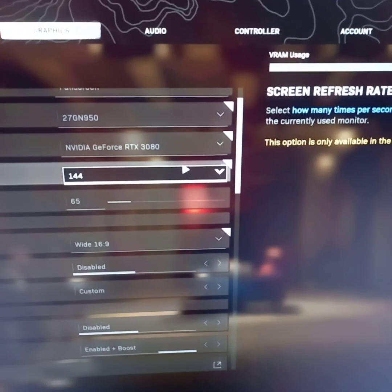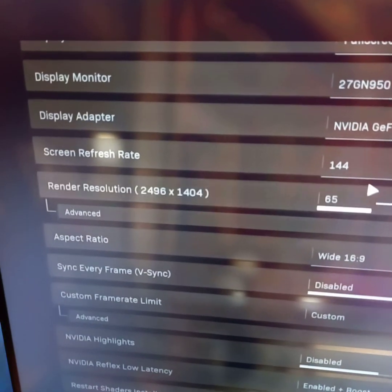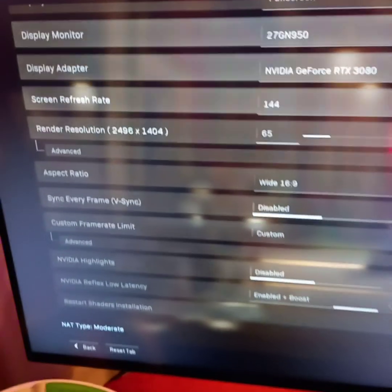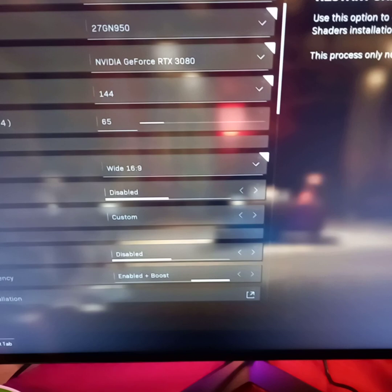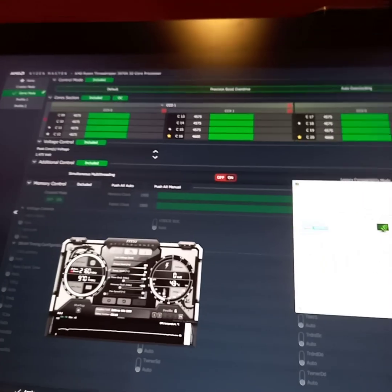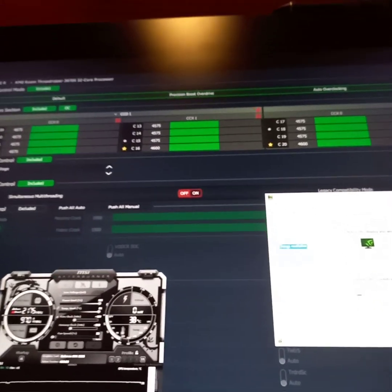I'm playing at 144 refresh rate and the render resolution is at 1440 — I believe that's 2K. I also have Windows HDR turned on.